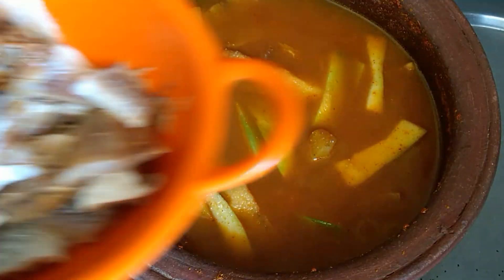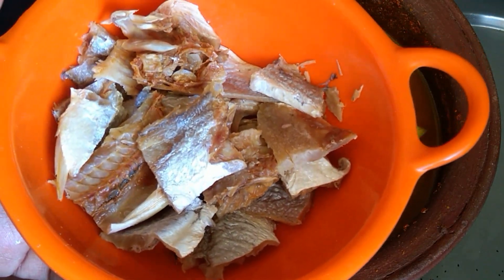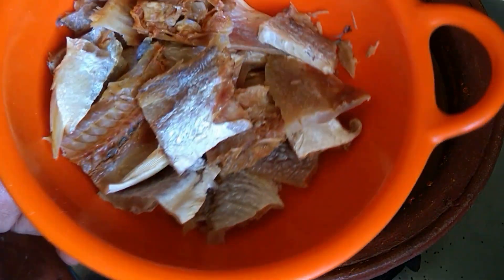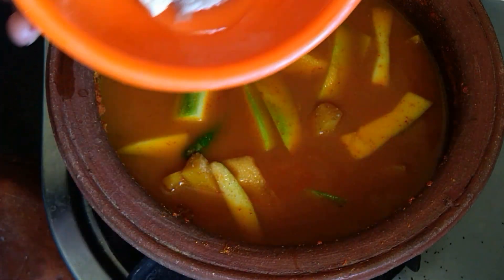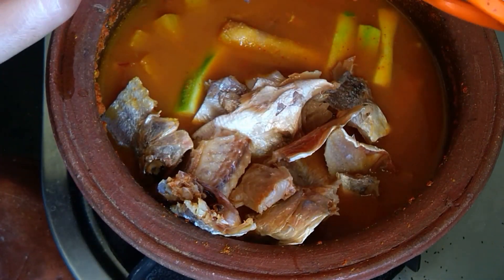I have three slices of corn. I took three slices of corn and I am going to cut up a piece of corn on the ground.